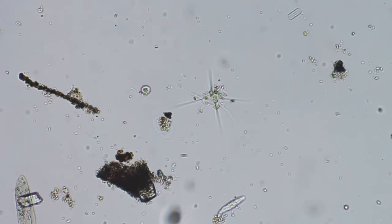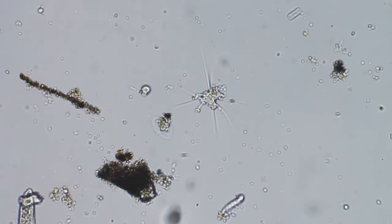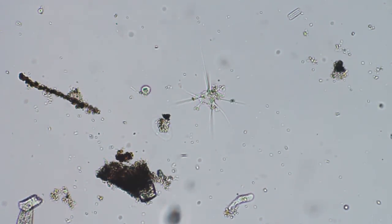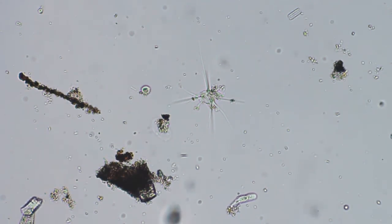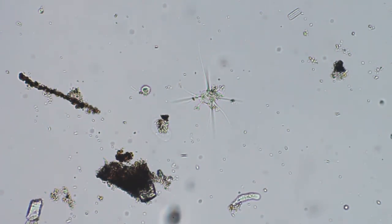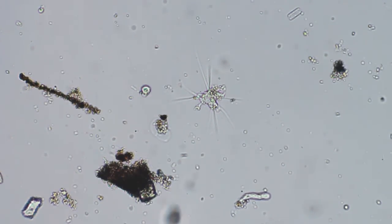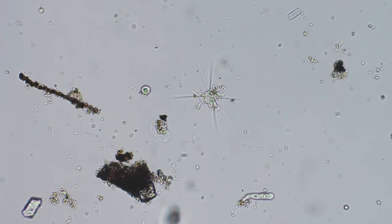He's quite changed the shape quite a bit. There's another different type of amoeba there at the bottom.